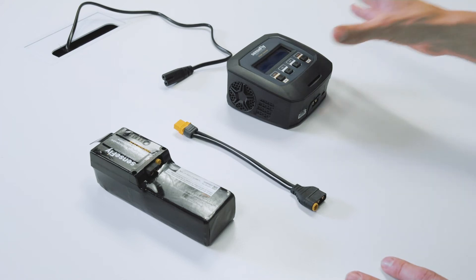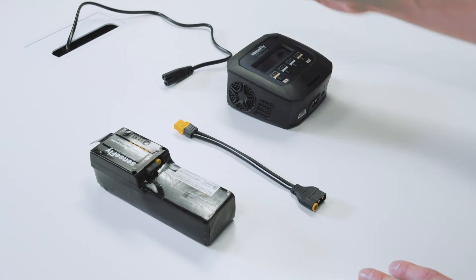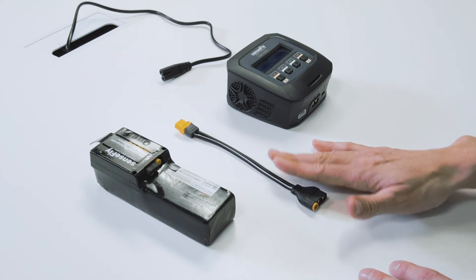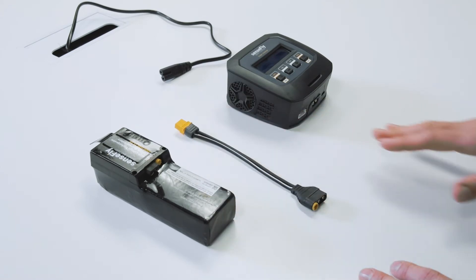You will need the SenseFly Smart Charger, its power cable, the charging cable of the EBX battery, and the EBX battery.